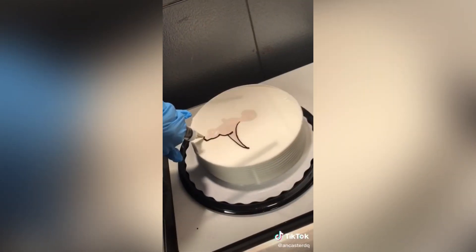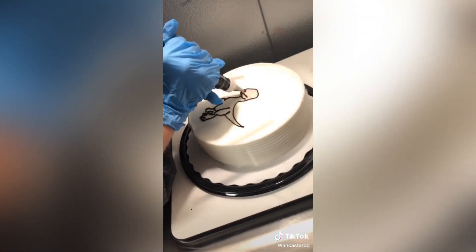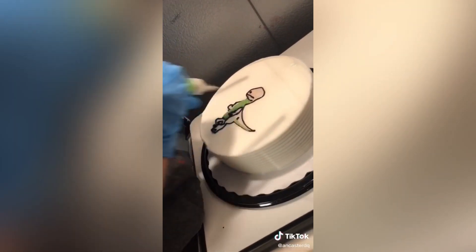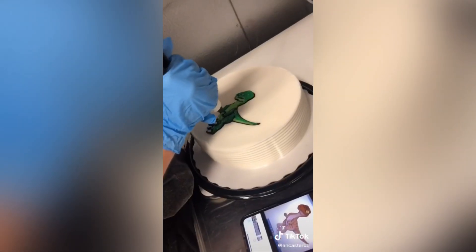Today I took a last-minute order for a dinosaur-themed cake, so I thought I'd show you how we went about decorating it. We started by printing the image from the internet, and then we pinned it in our photo image reflector — I don't know what it's called, so if anyone knows, please comment. It essentially works by: you pin the image, and then it reflects onto a mirror, and then a light will reflect it onto the cake.